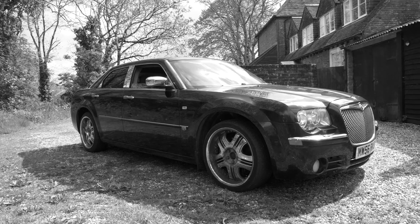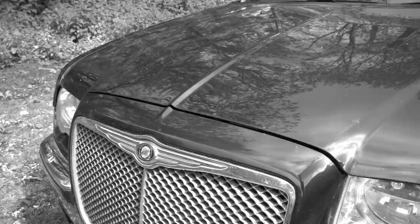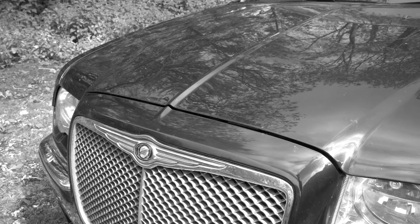If you didn't watch the last video, this is my £600 Chrysler 300c, a car that I've sort of secretly lusted for for a very long time.